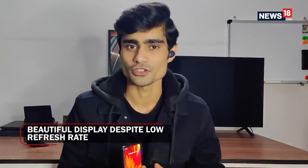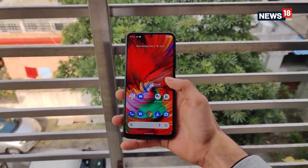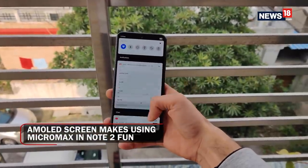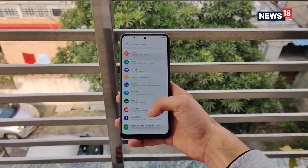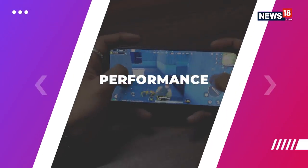The display is probably my second most favorite thing about the Micromax IN Note 2. It's a very nice AMOLED panel, despite being 60Hz compared to the 90Hz seen in most competing smartphones. The blacks are darker, the reds more vivid, and colors are more accurate than on an IPS or LCD display. It's also super bright, so you'll have no issues using the IN Note 2 in bright sunny outdoors. Watching videos was also a pleasing experience despite the low refresh rate.